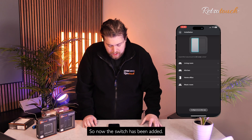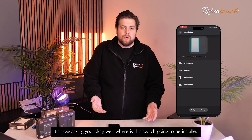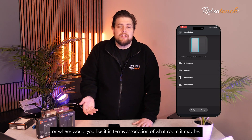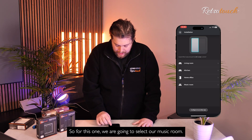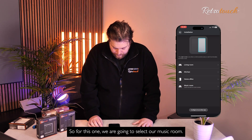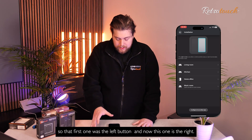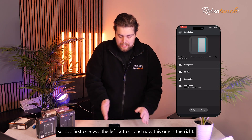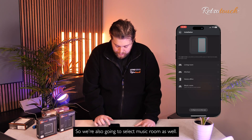Now the switch has been added, it's asking where is this switch going to be installed, or what room would you like to associate it with? For this one, we are going to select our music room. And then for our right control, we're also going to select music room as well.